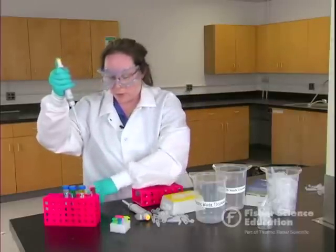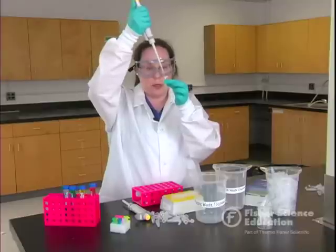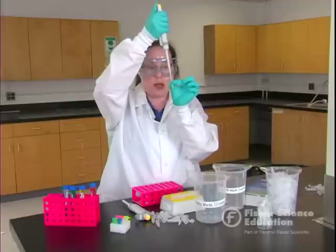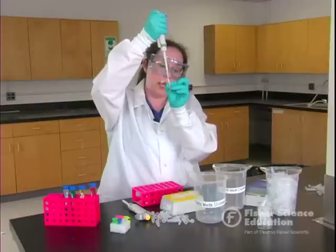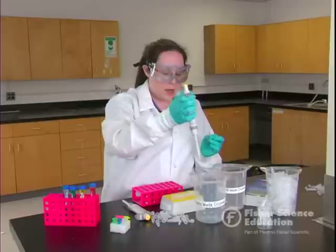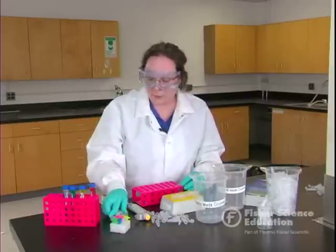Always recover your samples before pipetting into a new tube. Proper dispensing is going to be to the second stop. In order to dispense properly, you actually want to touch the side of the tube. Slowly go to your first stop — you may see a little bit of liquid left in there — then go to the second stop, keep that plunger depressed, slowly let go, back up, take your thumb off, and eject the tip.